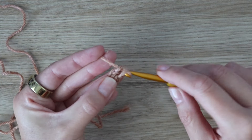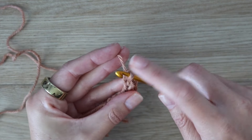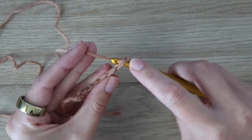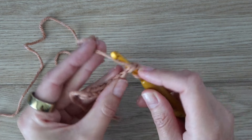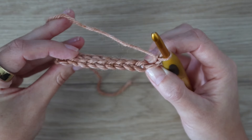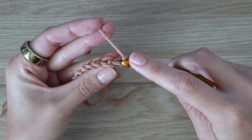If you need a slower tutorial on the foundation single crochet, that's on my page as well. If you'd rather use a starting chain, just chain 11 and work one single crochet in the second chain from the hook and across for a total of 10 single crochet to start the ribbing on the back panel. Once you have 10 single crochet, chain one and turn your work.